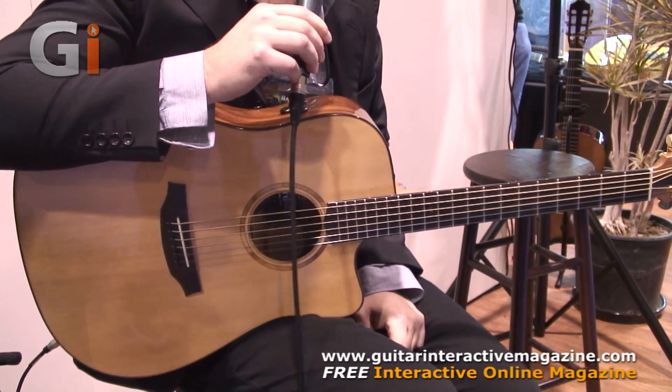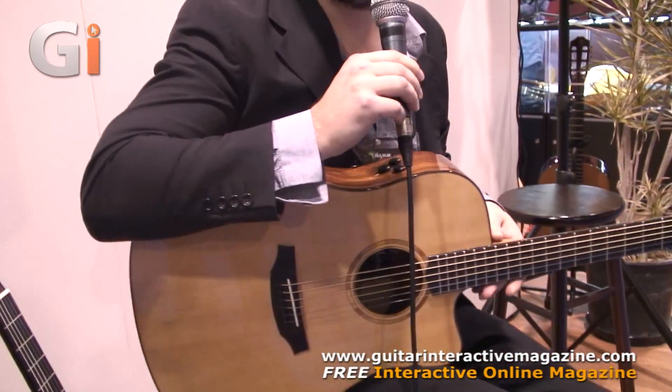Hi everybody, this is Brandon here with Cordoba Guitars, here to show you some of the new guitars we have for 2014. In my hands right now is one of our new Acero series steel string guitars. This is the D11CE.